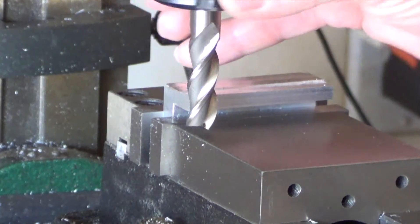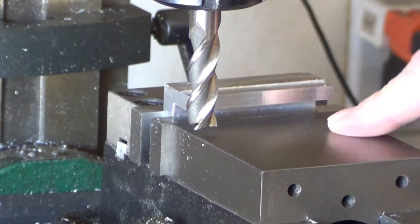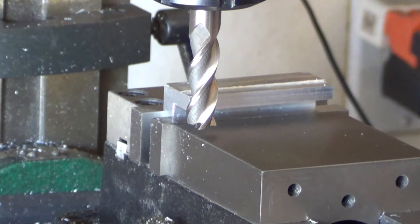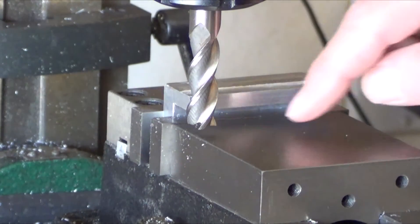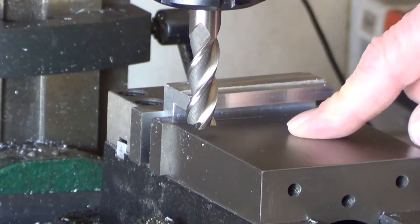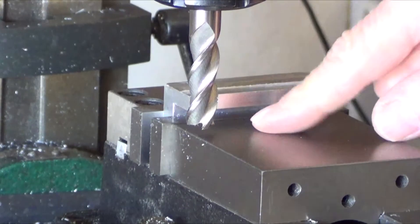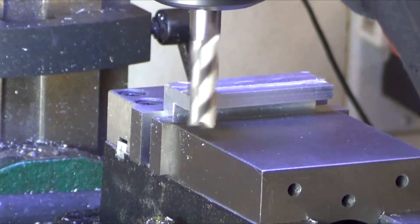Most mills — I think all, probably — turn clockwise if you're looking down. Conventional milling is when you're spinning in this direction and cutting in this direction. The reason for it is all tables have backlash, so there's play. If your table is pushed one way and you're doing conventional milling, when the cutter hits the part it pushes the table away from the cutter — you're not going to dig in deep at all. So conventional milling is used when you need to do really deep cuts.